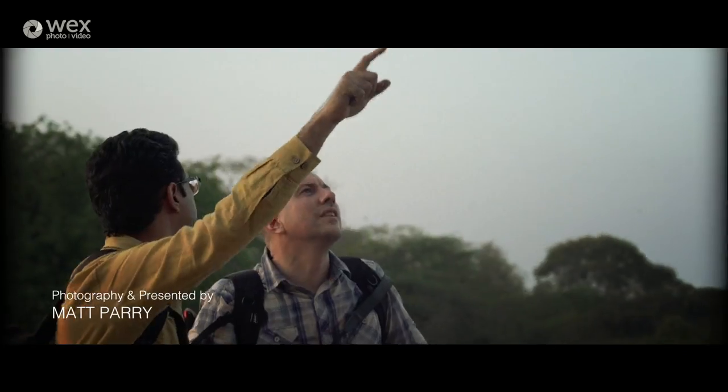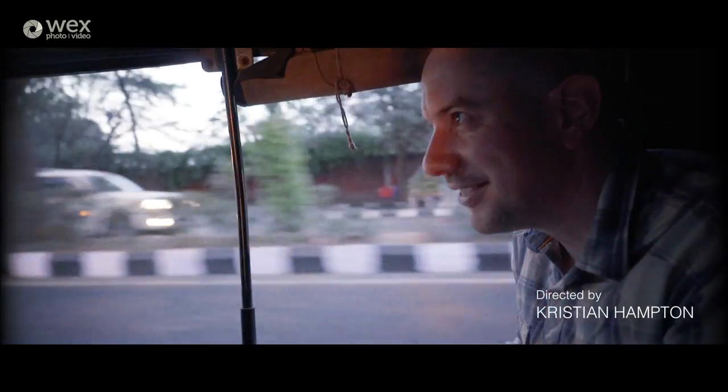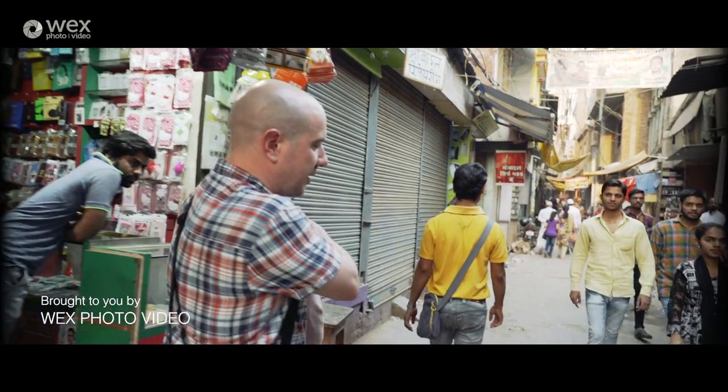Hi guys, we've just finished filming the travel photography series with Matt Parry around India, and before I go home I thought it'd be nice to do a quick vlog about some of the kit that I used to film this series.